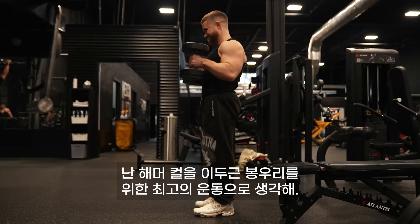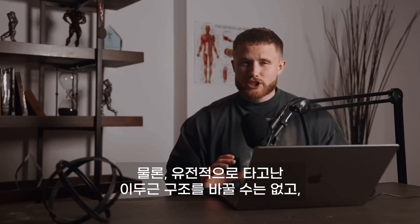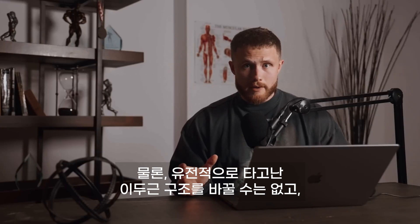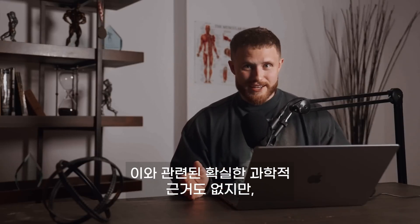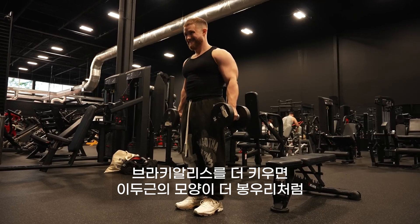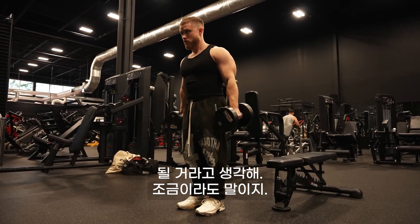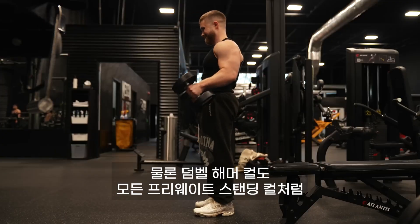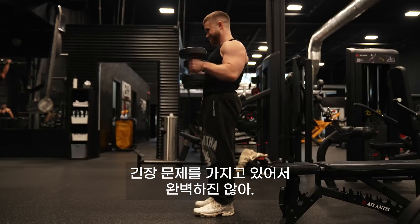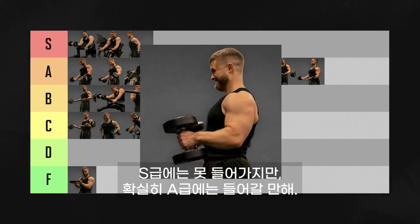Because of their ability to smash the brachialis, I would consider hammer curls my number one movement for biceps peak. Obviously you can't change the genetic structure of your biceps and there's no hard science on this, but it makes sense that as you grow your brachialis bigger, the shape of your bicep should become more peaked, even if just a little. Dumbbell hammer curls have the same tension issue as all the free weight standing curls, so they're not quite good enough for S tier, but they definitely belong in A tier.